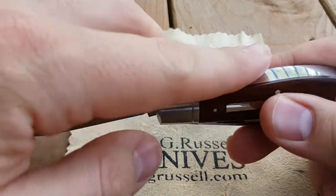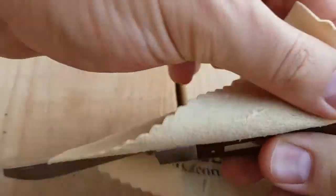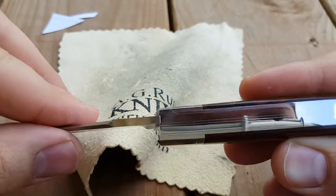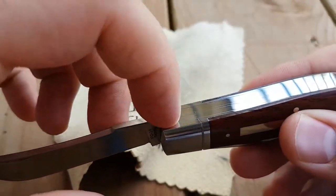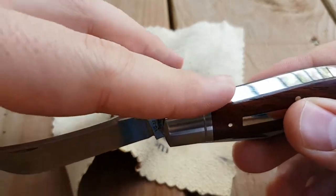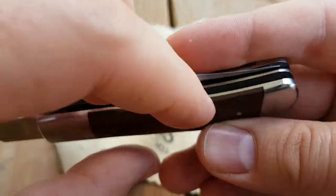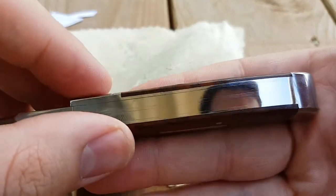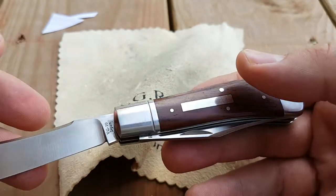You can see this back bit is mirror polished. Excellent workmanship. You can barely feel the transition, if at all. No gaps in the scales — just beautifully done.